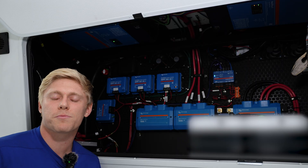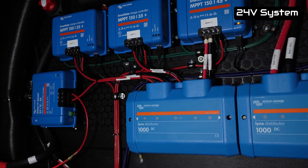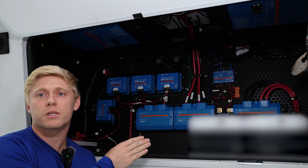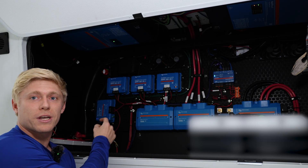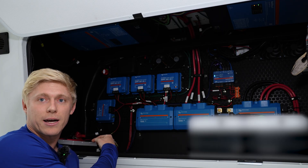Much like you've seen from us before, we've got a 24-volt system here. This is a battery we won't be naming because we won't be using it again, but we've got a 24-volt battery bank here and an Orion Smart Charger trickle charging the 12-volt battery, which is used to run the jacks and the slides in your RV.